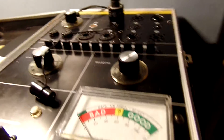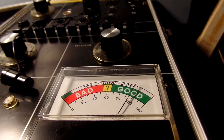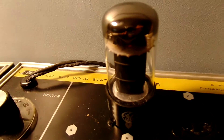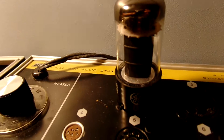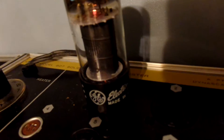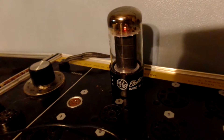Here's the tube tester for the quality. It's at 90, and they both test at 90. They're in good condition, they work well. This is from a Hammond S chord organ.